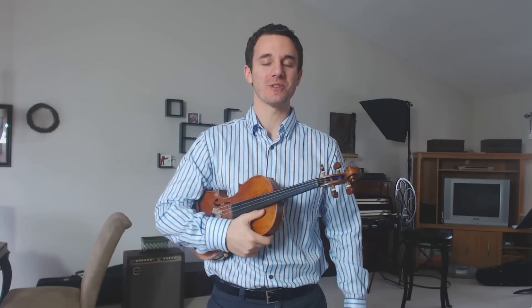Hello students, hope you guys are having a good day. Welcome to part two of learning scales, which are really important to understanding where to put the fingers down.